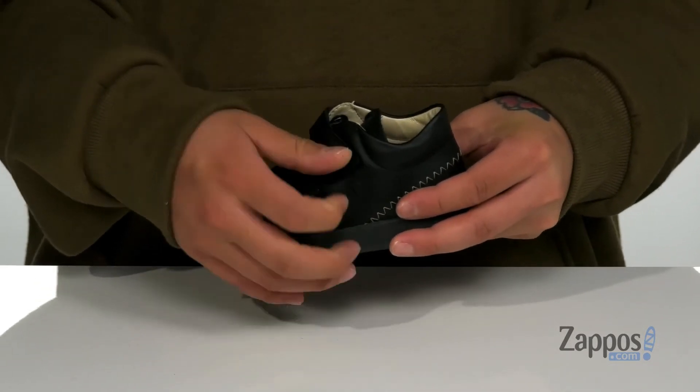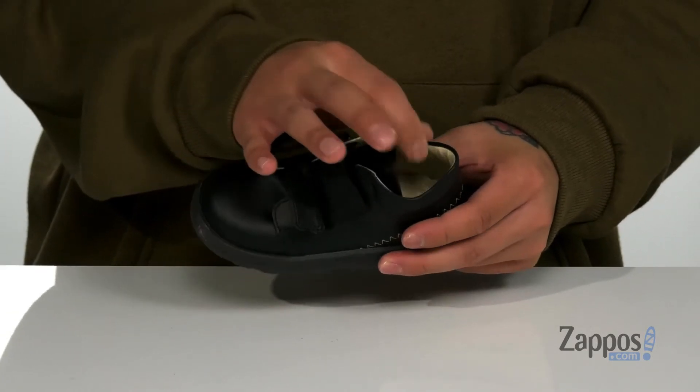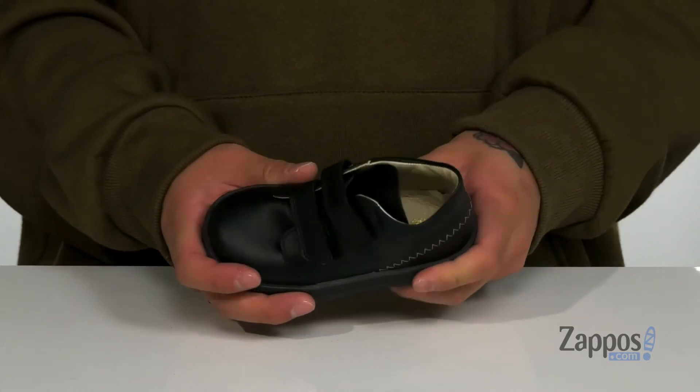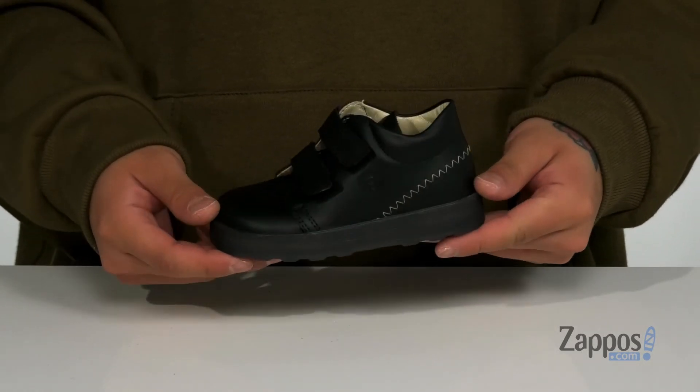The straps provide a secure fit right where they need it. The mid-top silhouette provides additional support around the ankle. There's a soft leather lining and a cushioned leather covered footbed to keep them comfortable with each and every step. The shoe itself has a sturdy build and sits on top of a textured rubber outsole to keep them stable.